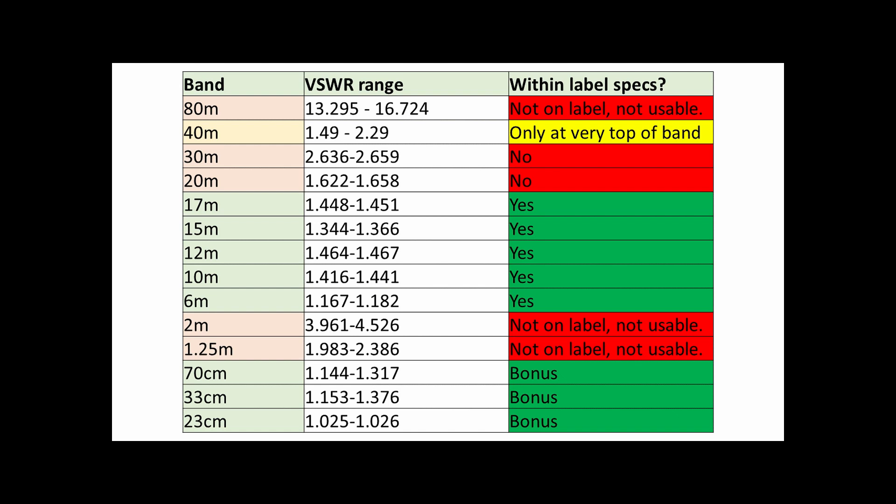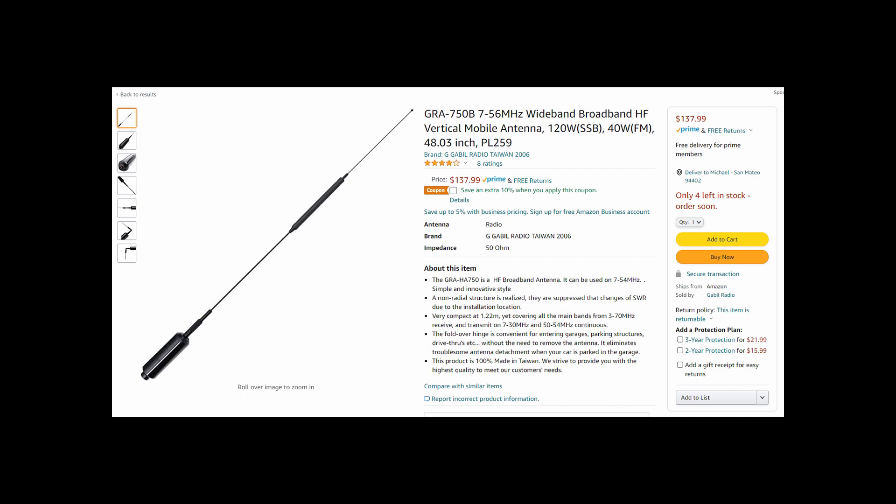It doesn't do 2 meters or 1.25 — those weren't on the label. And as a bonus, you get very high frequency bands: 70, 33, and 23 centimeters, with very good results.